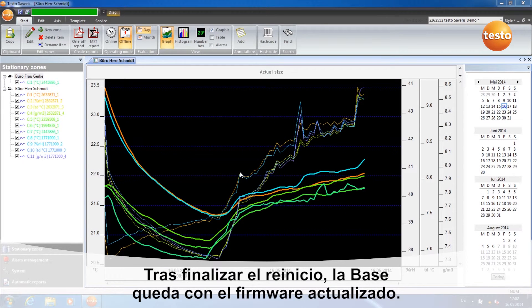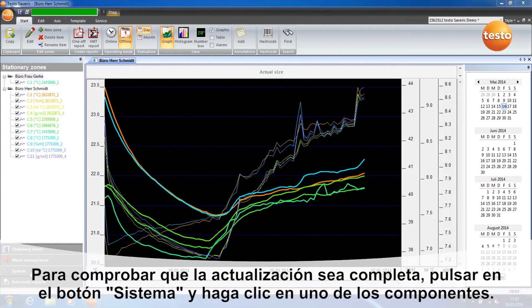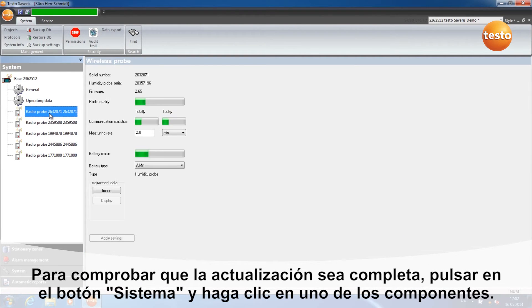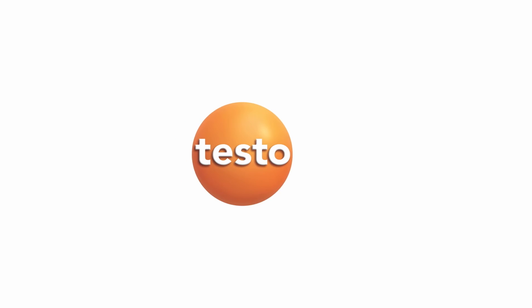After the base restarts, its firmware is updated. The update of the other components takes a little time. In order to check the completion of the update, go to the tab System and click on a component. Here you can see the current firmware status.